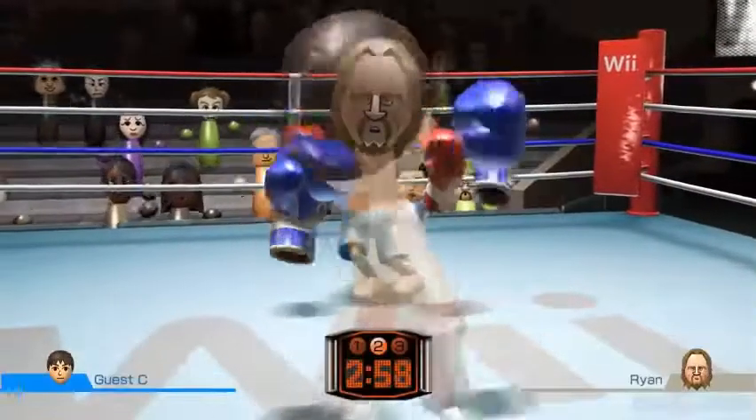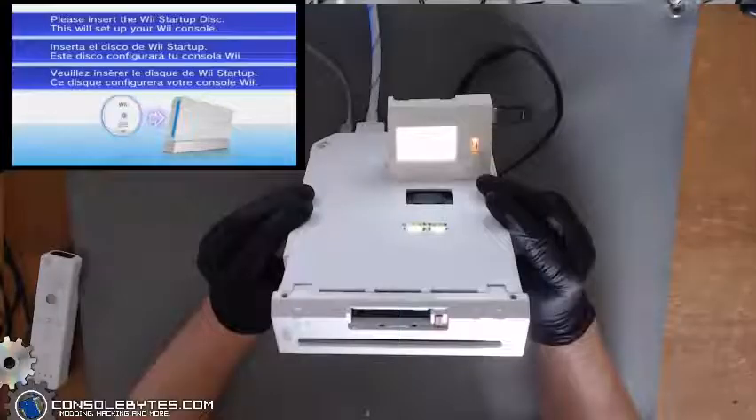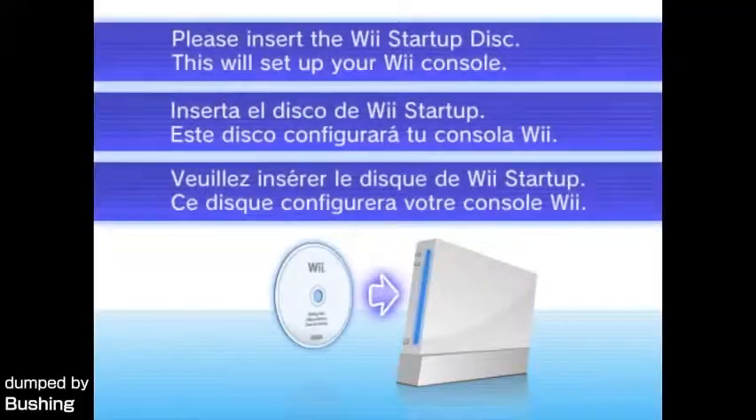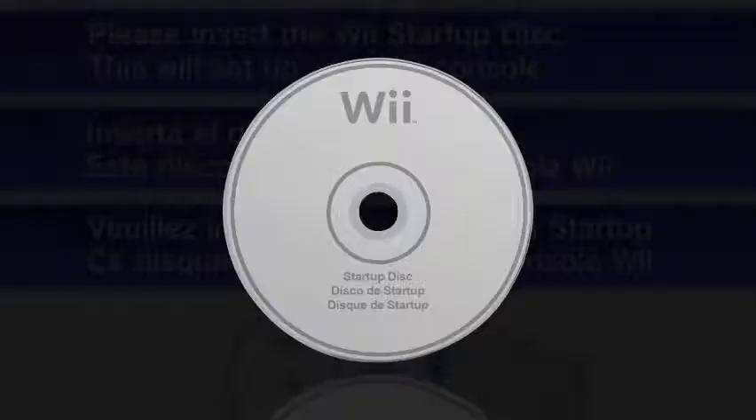Until someone found the special Wii on eBay! The person bought it and recorded it, so now we have footage of what the menu looked like and what the startup disk might look like. But sadly, the actual startup disk still hasn't been found.